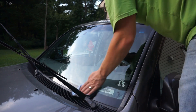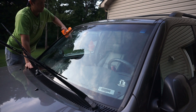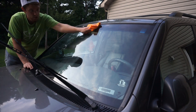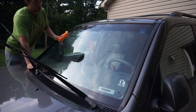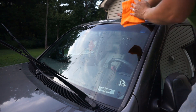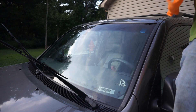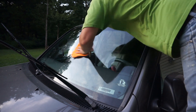Once I was satisfied with the polish, I noticed there were still some flakes and residue I couldn't get off with the microfiber towel, so I went ahead and got some more glass cleaner and sprayed it on to get the surface as clean as possible before adding a sealant.